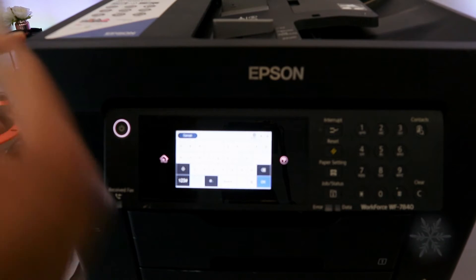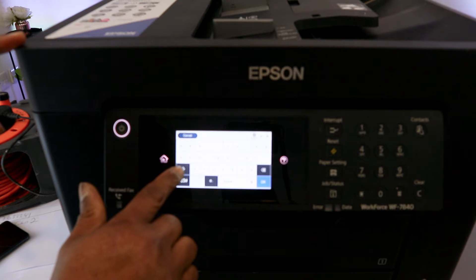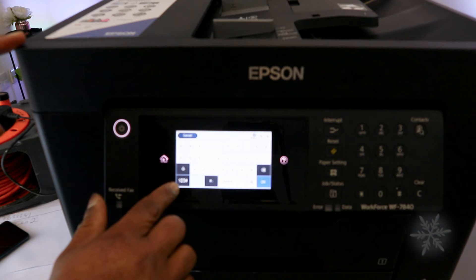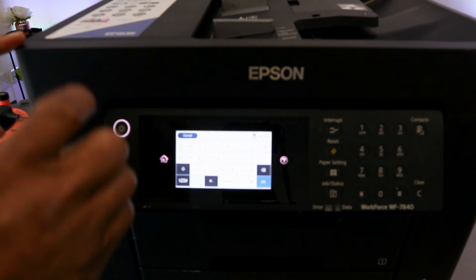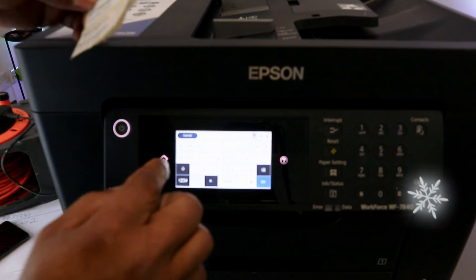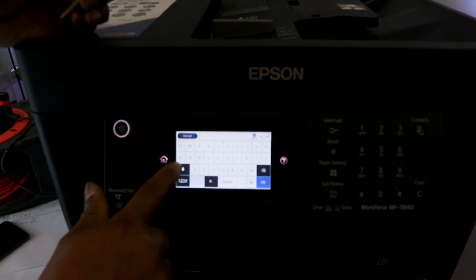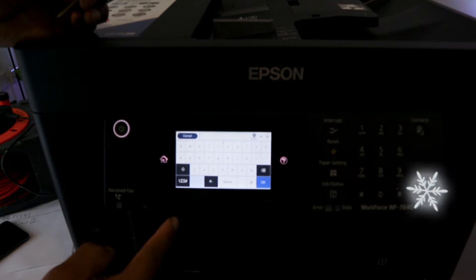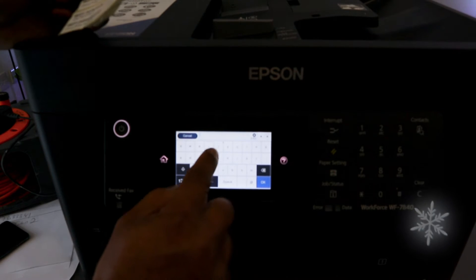The password you are typing in is case sensitive. You need to use the up arrow if you want to type a capital letter. Use select 1-2-3 hash to type in numbers. If you are typing a small letter you use the up and down buttons to select capital, and select up again to go back to lower case. Now I'm typing the password.